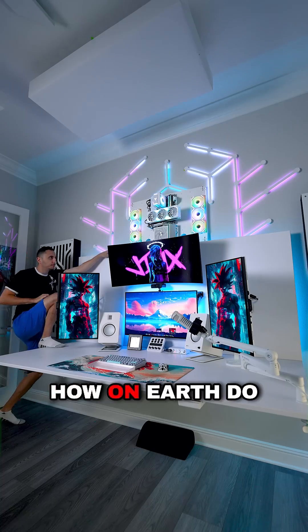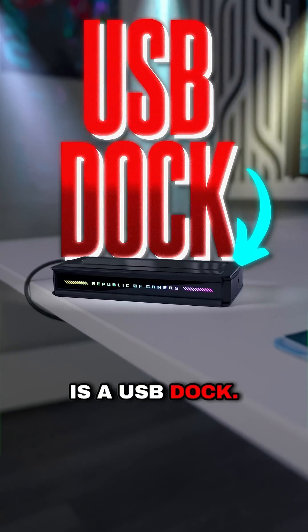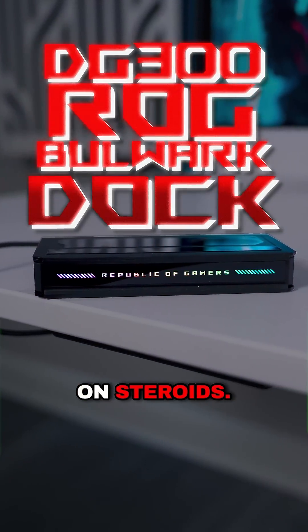A lot of you guys always wondered how on earth do I reach my PC if I need to plug something in. The short answer is a USB dock — more specifically the DG300 ROG Bulwark Dock, which is a USB hub on steroids.